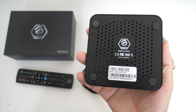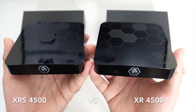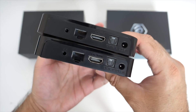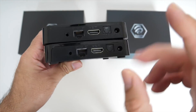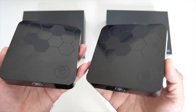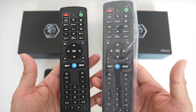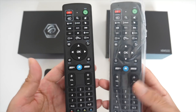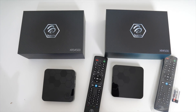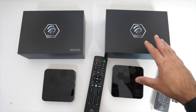Quickly comparing to the XR 4500 — you can see they look exactly the same in design and ports. Both have Gigabit LAN, S/PDIF, and 2x2 MIMO dual Wi-Fi antennas. Both come with the same unique hybrid Bluetooth and infrared remote control, and batteries for the remote are included in the box. The only difference is RAM: 4GB versus 2GB, and storage: 64GB versus 16GB.